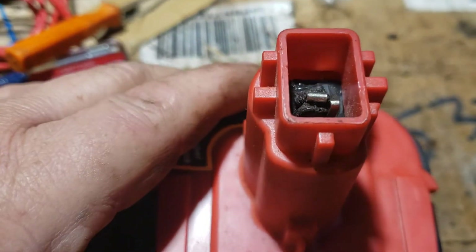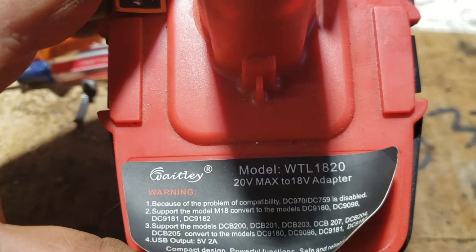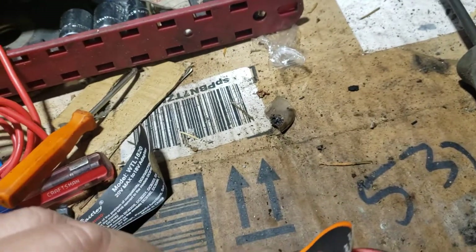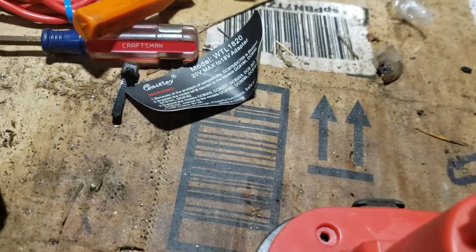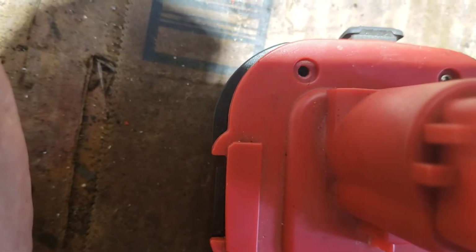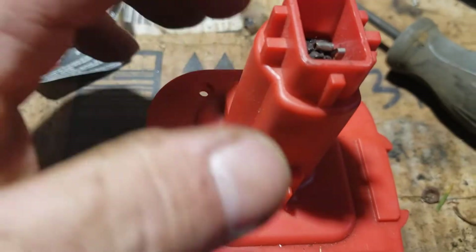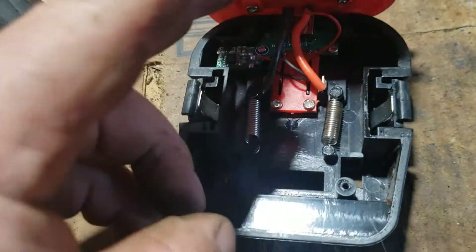I'll show you here an inside video of one of these Whateley battery adapters to put Milwaukee batteries on DeWalt tools. Mine always melt here at the top. Here's the inside of one of these — I'm going to show you what it looks like inside.